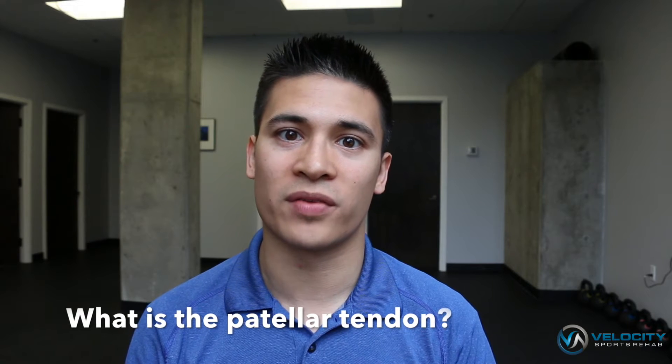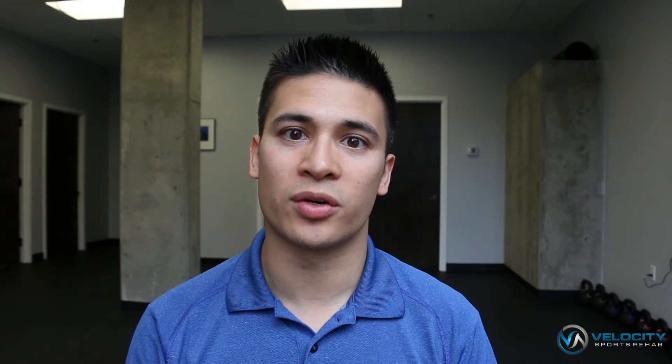The patellar tendon is located on the front of your knee and attaches between your knee cap and your shin. The patellar tendon transfers forces that are generated in the quadricep muscles to the lower leg, which will cause the lower leg to extend.